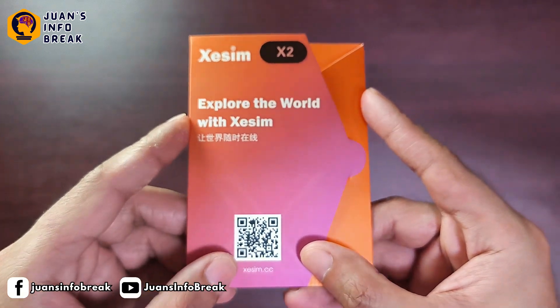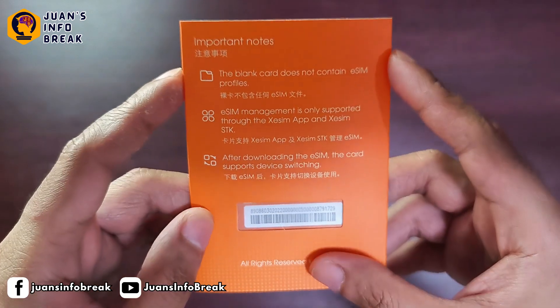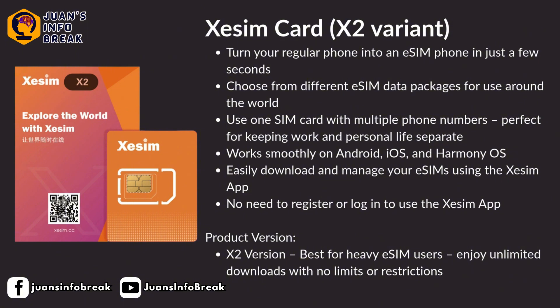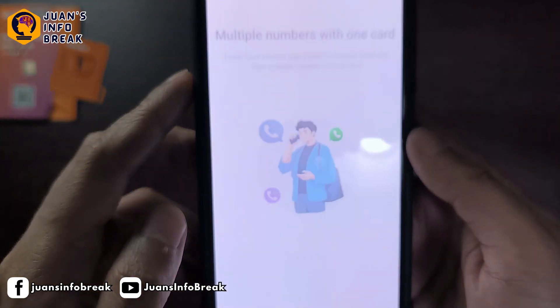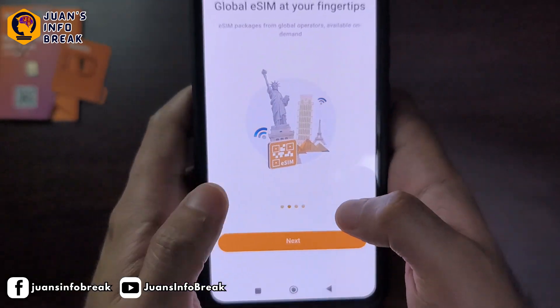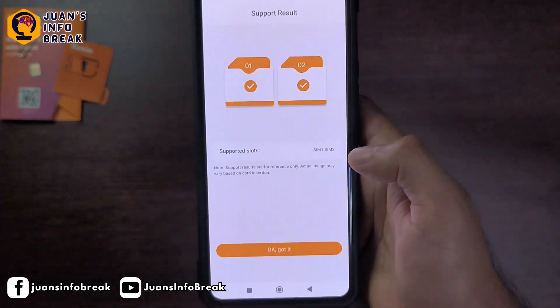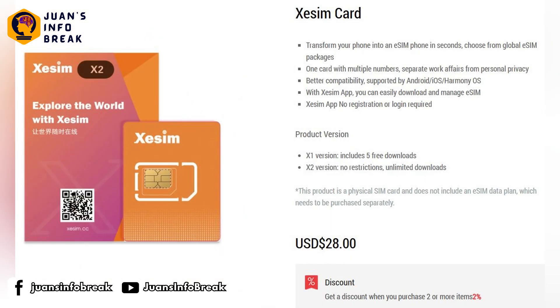Let's go to what I received. CSIM sent me a sample, and the version they gave me is the X2 version. They actually offer two versions: the X1 and X2. Both work the same way, but the difference is in how many eSIM profiles you can store. The X2 version lets you store up to 15 eSIM profiles, meaning you can use up to 15 different numbers or network providers — whether local or international — all from just this one SIM card. The X1 version, on the other hand, allows only five free eSIM downloads; if you want more, you'll need to pay a little extra through the CSIM application. Honestly, if you're just using it locally or for travel to one to three countries, five eSIM profiles is already enough. As for the prices, the X1 version costs 840 pesos, and the X2 version costs 1,600 pesos.